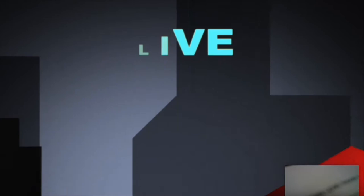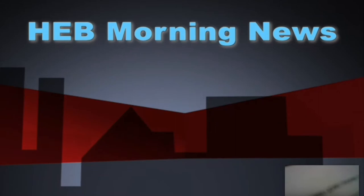Live from HE Burial, Catholic Junior High in West Edmonton, this is HEB Morning News. Good morning, HE Burial. Today is February 10th, Day 2. Please stand for morning prayer. And now for announcements.